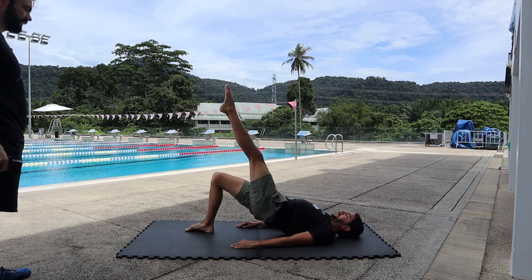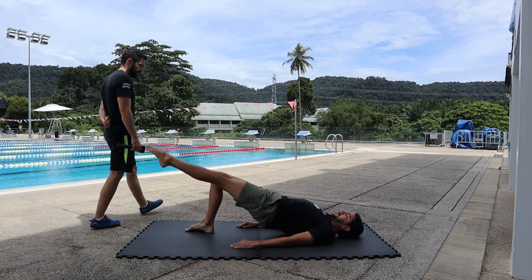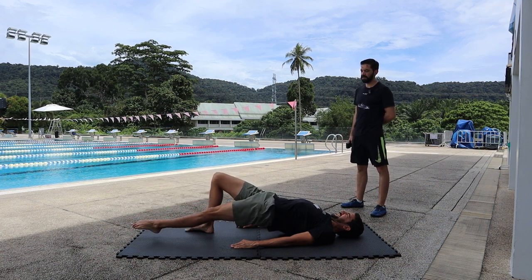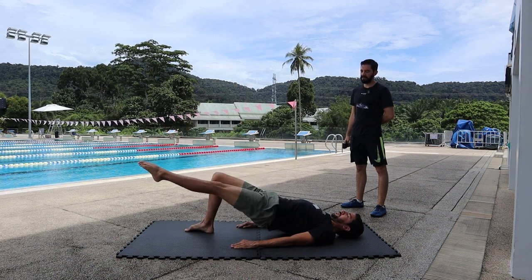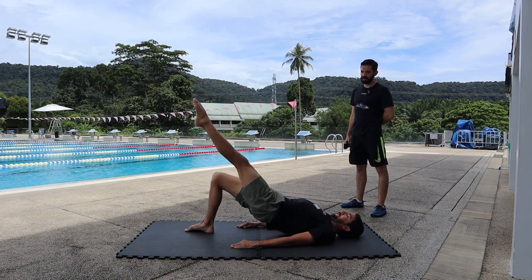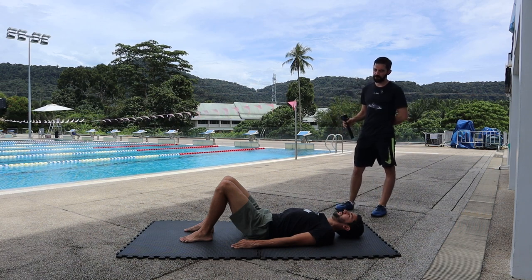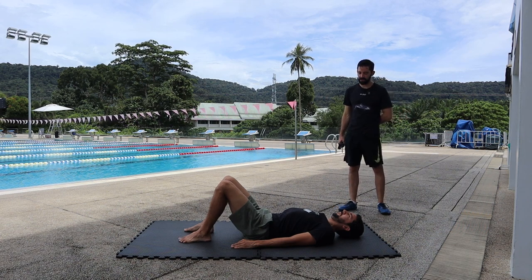Two, three, four, five, six, seven, eight, nine, and ten. Okay, rest a little bit. This is getting our glutes ready as well for our back extensions and crunches.